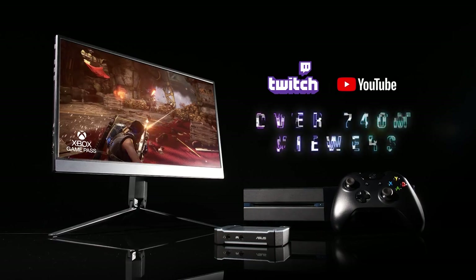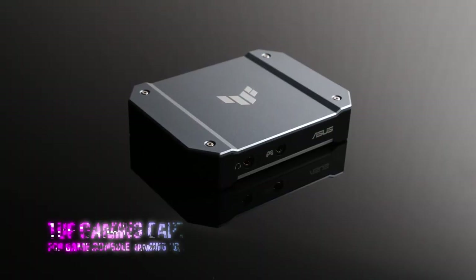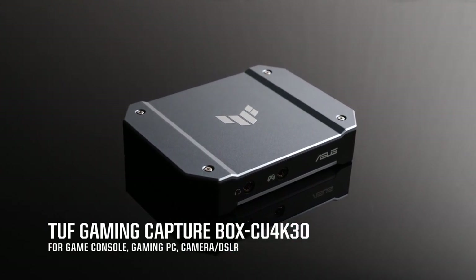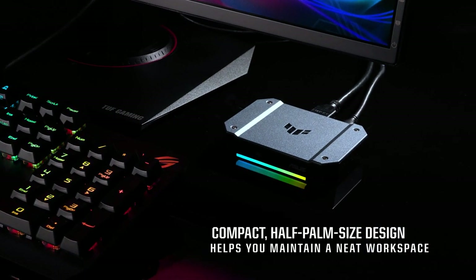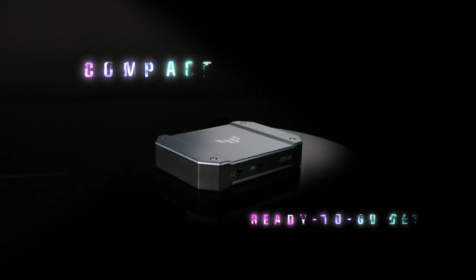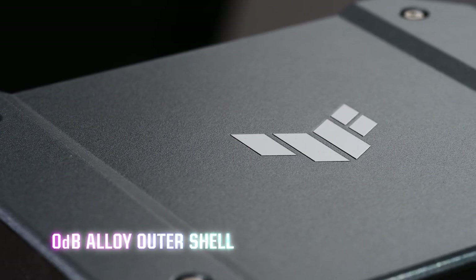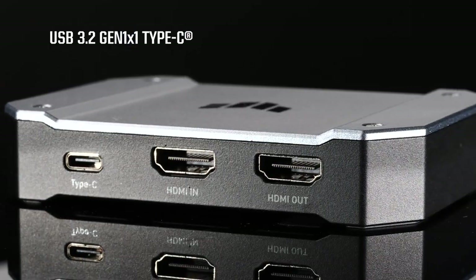Over 740 million people watch gamers stream on various platforms each year. The TUF Gaming CaptureBox CU4K30 makes it easy to stream your games from both console and PC. In keeping with its TUF Gaming DNA, the CaptureBox CU4K30 is a compact, portable, silent all-in-one unit that's passively cooled through its durable alloy outer shell.